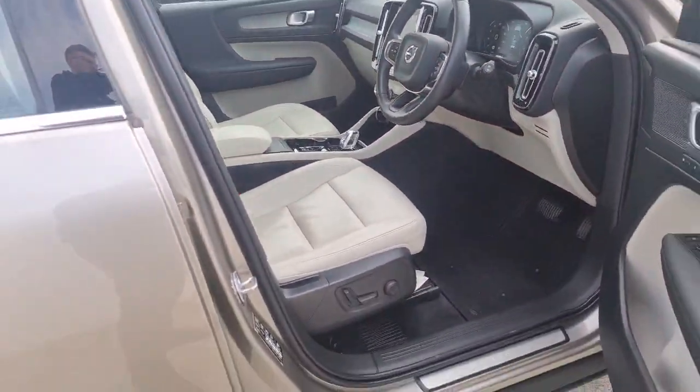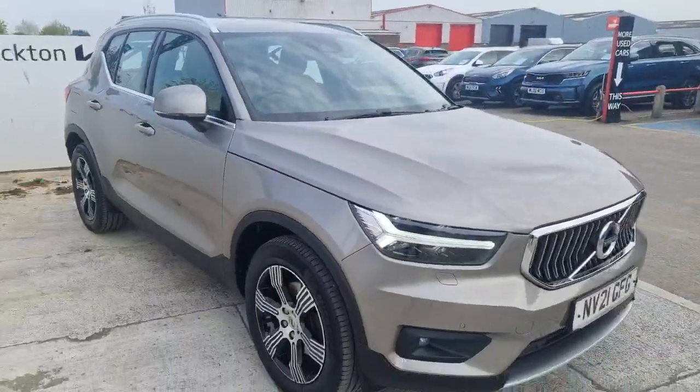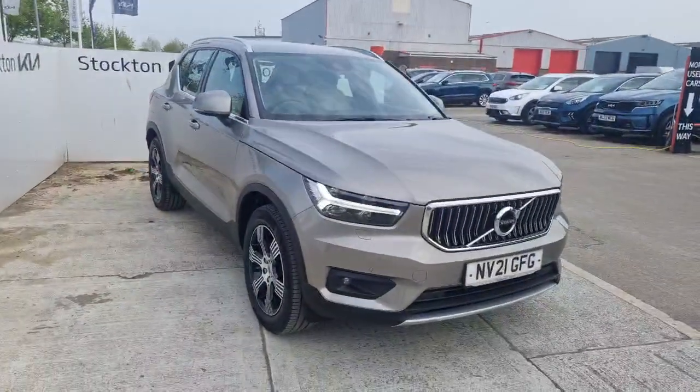There are many options on this Volvo XC40. If there's any information you'd like to know about this particular model, or if you are interested, do get in contact with us here at Stockton Kia — everyone is happy to assist you with your enquiry.